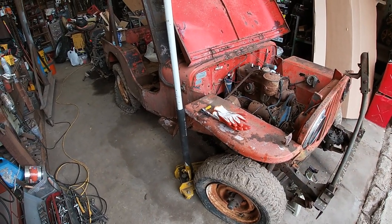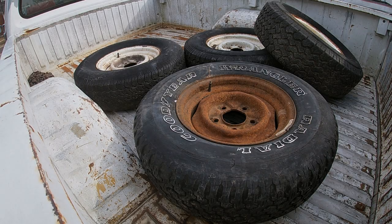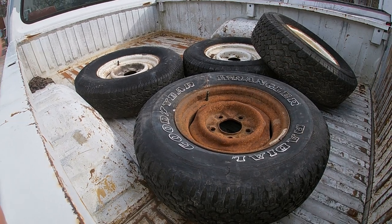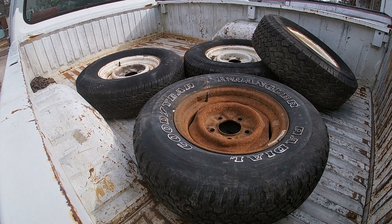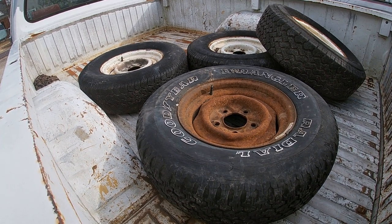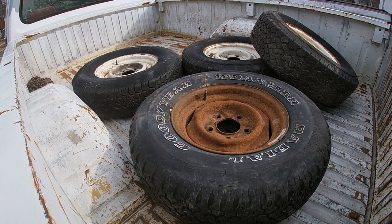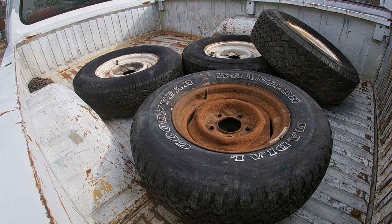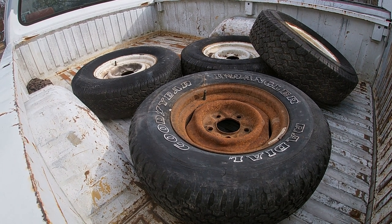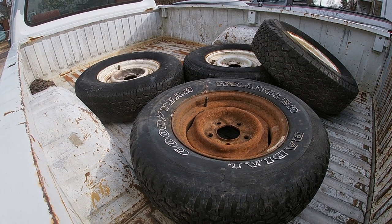I also picked up some other wheels and tires for it, and I'll show you those in just a second. I was looking on Facebook Marketplace the other day and a guy just so happened to be parting out a few old Ford trucks. He had a stack of wheels. I asked him about them — he said he had four that he would sell me that hold air. Tires are pretty much shot, but $10 a piece. I have those other wheels but I don't have tires on them, so I need ones that'll air up where I can move this little Jeep around. I didn't think that was too bad of a price.